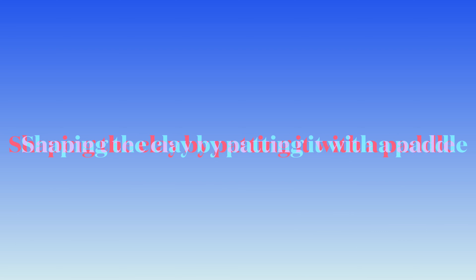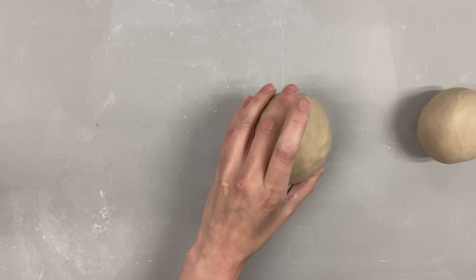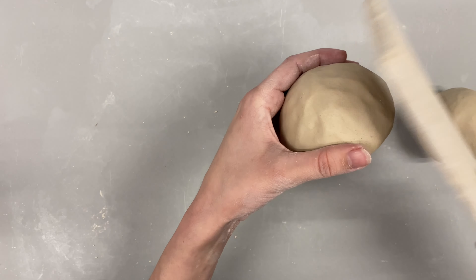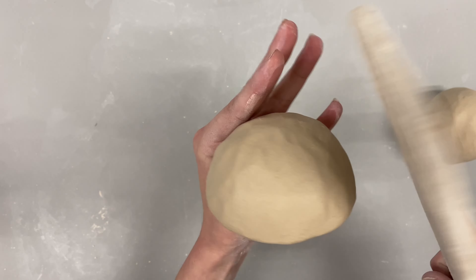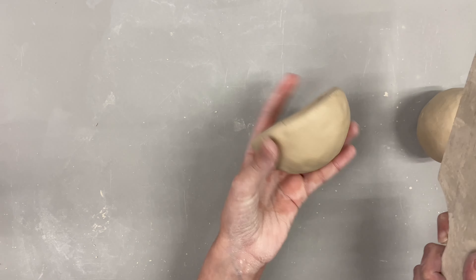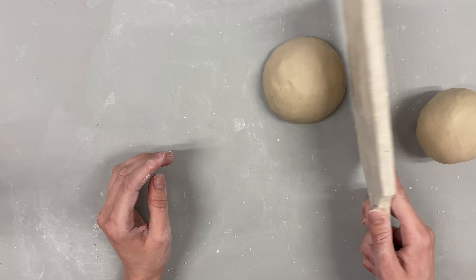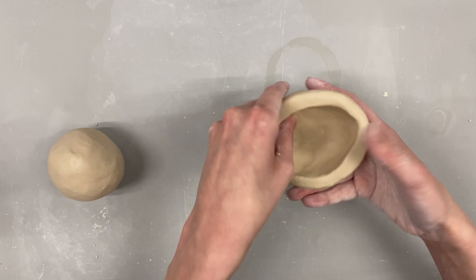One thing that will be new is shaping the clay by paddling it with a paddle or some sort of flat surface. Here you can see me use a paddle to get rid of those finger indentations just by padding the flat surface on the edge of the clay. Take note that I'm just really tapping or padding — not going in with full force, which would dent the walls. But you're able to get a really smooth wall this way, so I definitely recommend trying it.